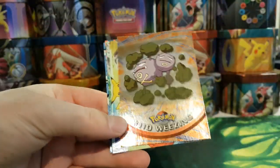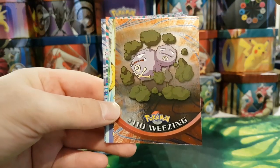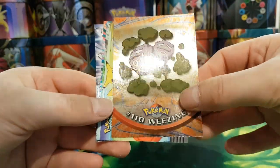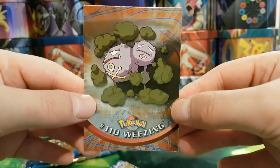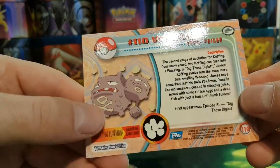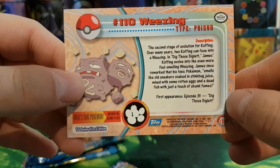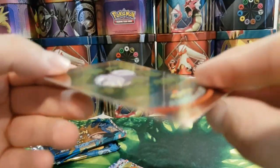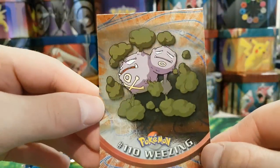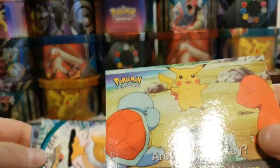Oh, this might be the rare — yes, I think this is a rare. So in Series 1 the rare card would be at the back, but it looks like it's at the front this time. We have got Weezing — it's a very nice card. On the back we've got Exeggcute there. I always like Weezing, it just reminds me of Team Rocket. And this card actually didn't stick to any of the others so it's in really good condition.